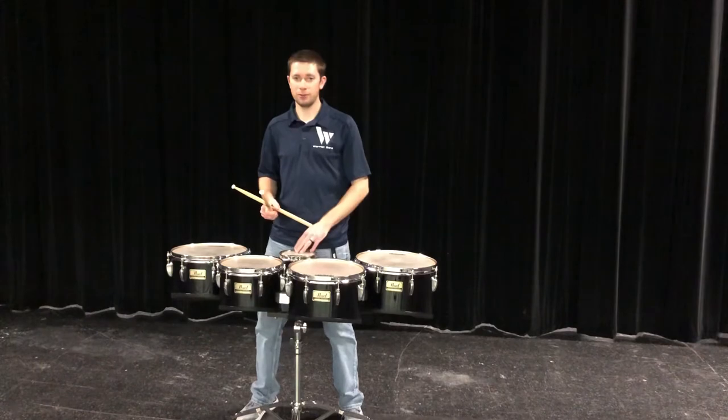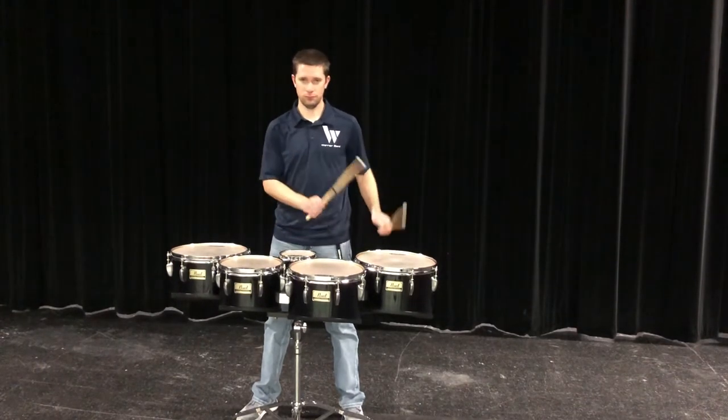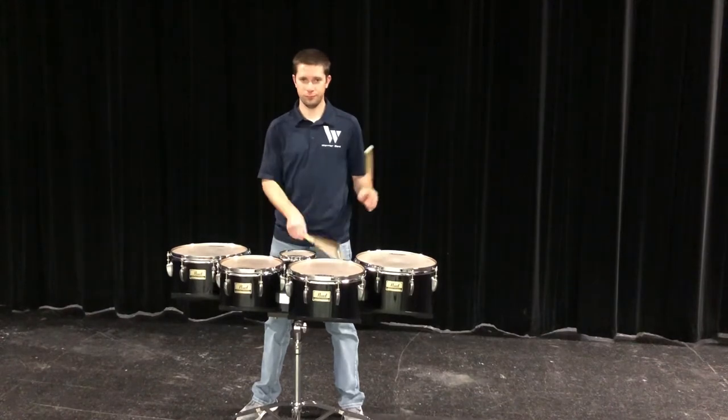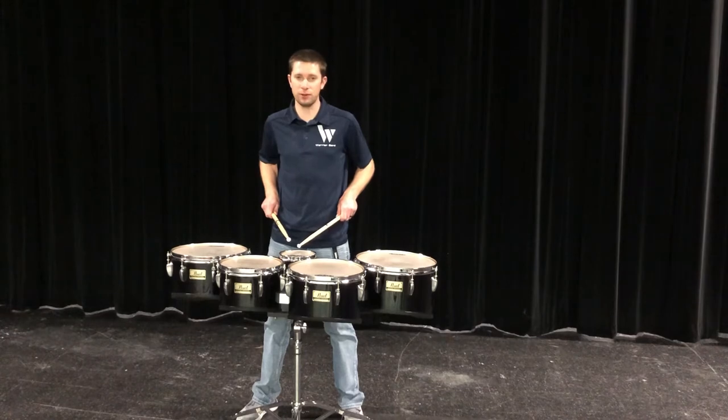You really don't have to pull back to play on the Spock drum. On the Spock, I do have to pull my elbows back just a little bit to get in the right playing position.